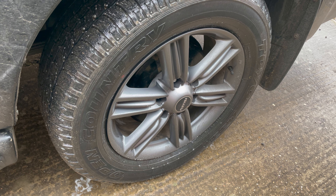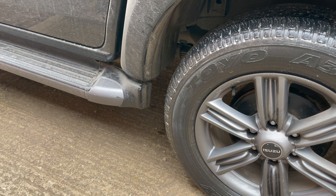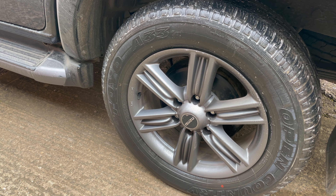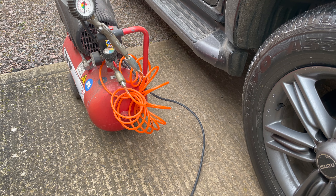No bubbles yet — we'll leave it a couple of minutes and see if some appear. Then we'll move the truck to do the section we've missed. What we'll do now is pump it up and see if we can force a bit more air out to prove that's where the fault is.